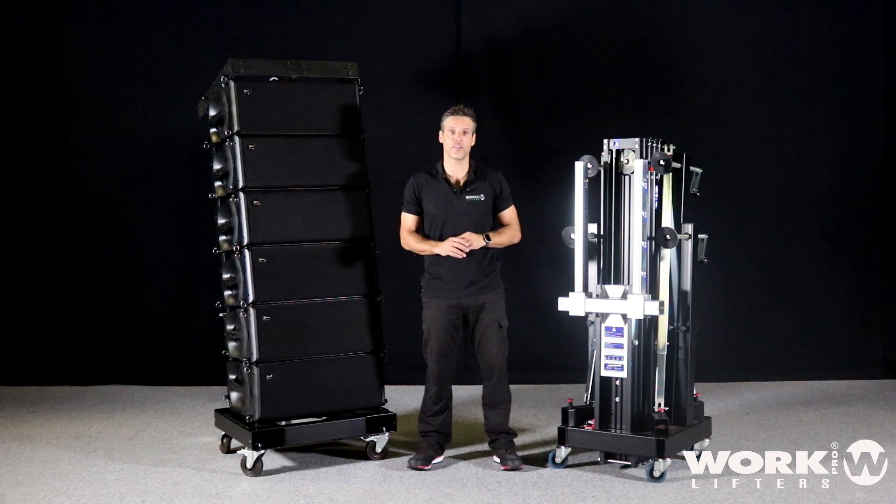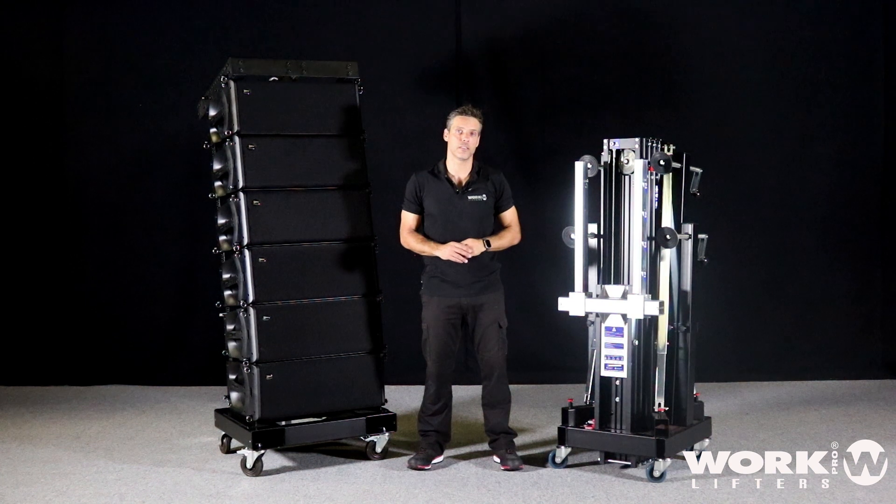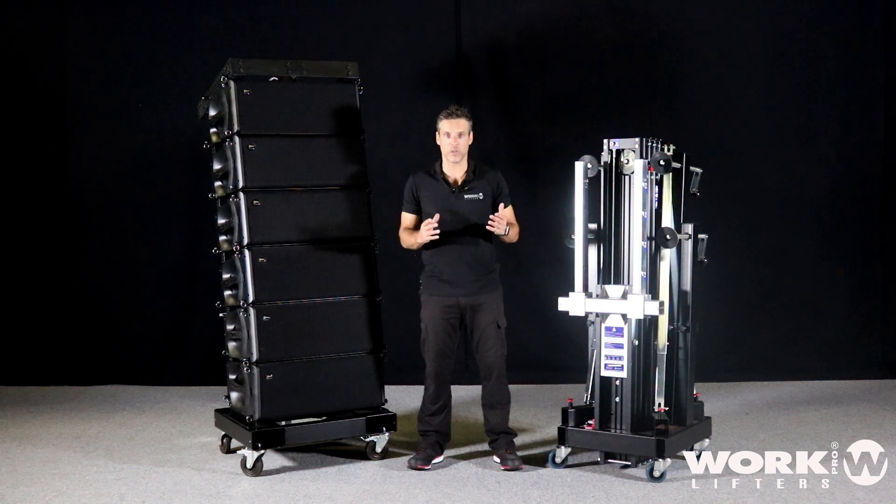We also choose the WTS-905 because of its compact size. As you can see, it's smaller than myself and you can load this in a small van. So let's do it.